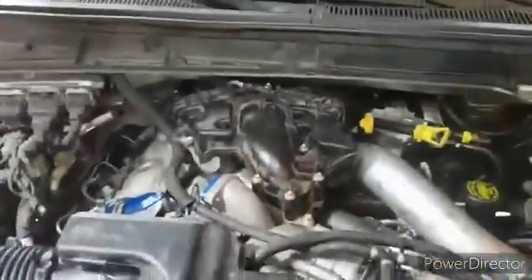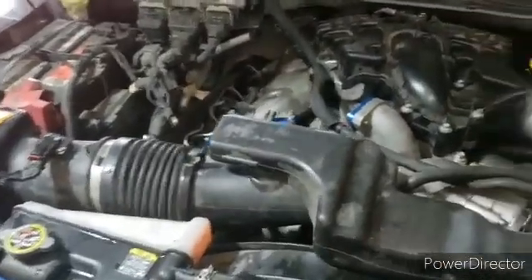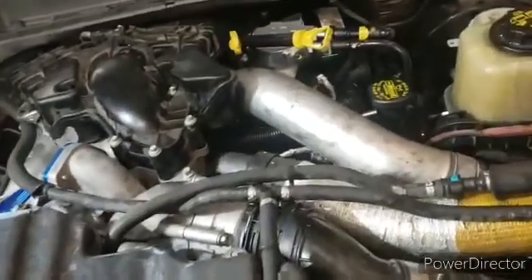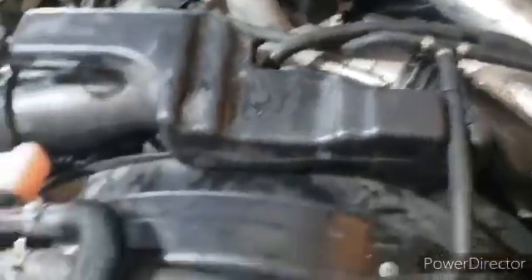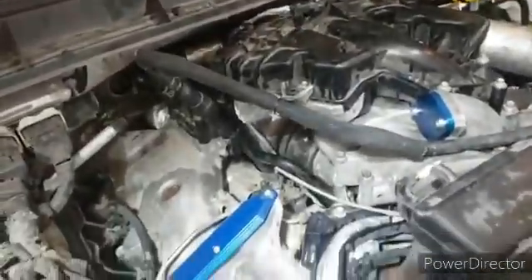At this point we've got everything put back together in the reverse order it came apart — pretty self-explanatory. Put your lower intake manifold back on, put your fuel filter head back in place, put your air box lid back in place, make sure all your connectors are plugged back in, and then fire it up and check for leaks.